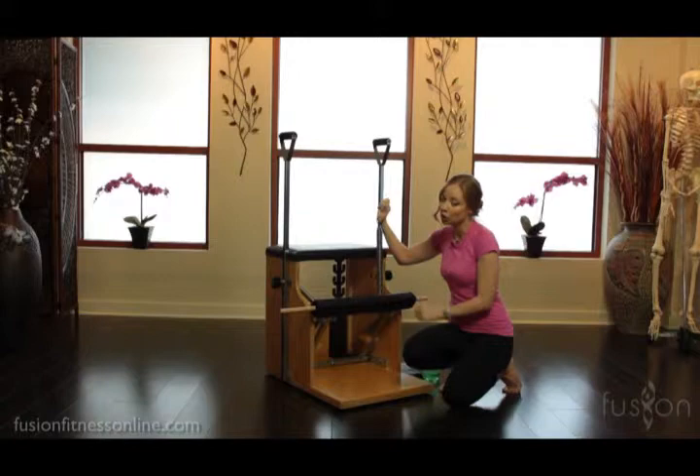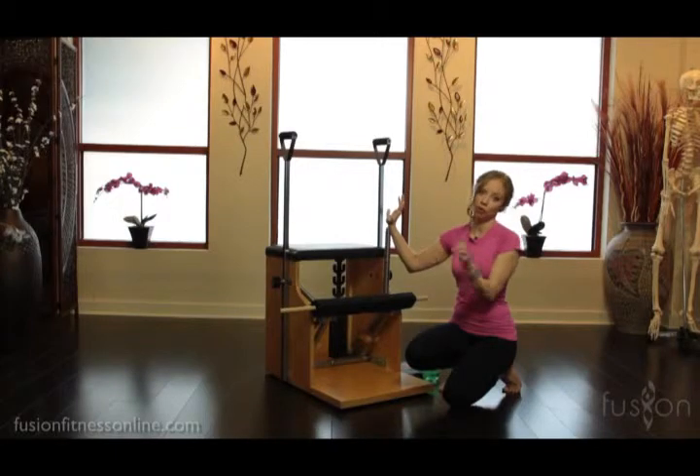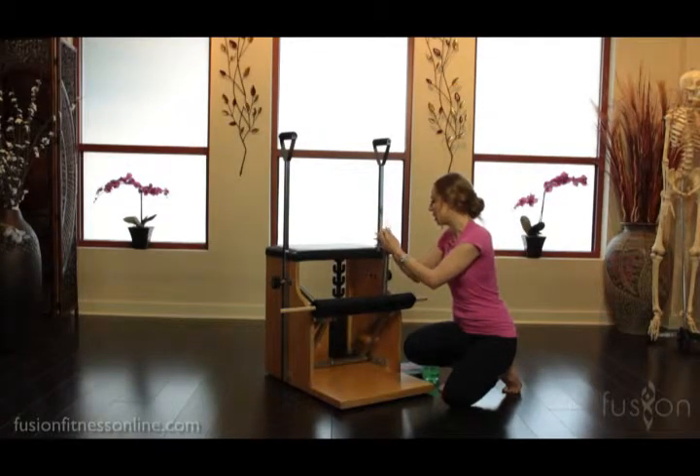The springs should always be very tightly coiled. Then pull them apart and check that they're moving uniformly, because each and every space between the springs needs to be exactly the same as you pull it apart and bring it back together.